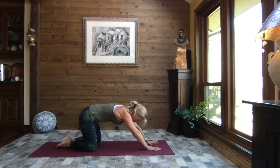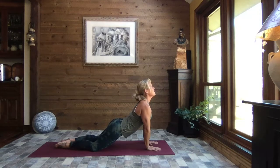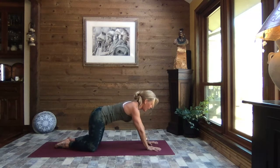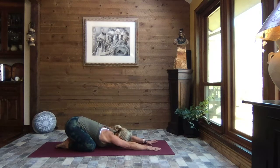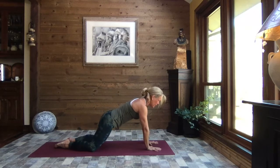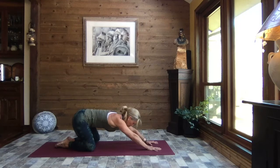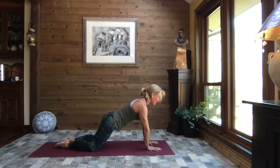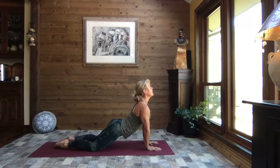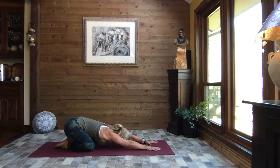We're going to inhale up to a modified high plank with those knees open wide, and we're just going to let those hips gently come forward, lift your gaze to the sky, and then slowly press it back once again to your extended child's pose. We're going to do that two more times — inhale coming forward, core is strong, allowing those hips to gently come towards the mat. Sit it back to child's pose. One more time — inhaling up to modified plank, allowing those hips to gently come forward, creating an arch in the back, and gently press it back to extended child's pose.